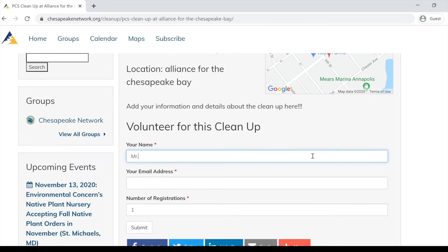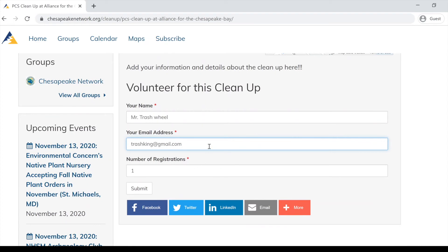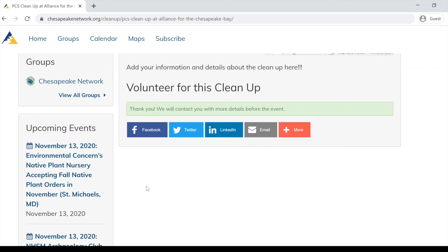All you need to do to sign up is fill in your name, your email address, and the number of people in your group. If it's you and a significant other, put two; if it's the whole family, just give us an idea of how many people you're bringing. Once you've signed up, look out for an email from your site captain for more details.